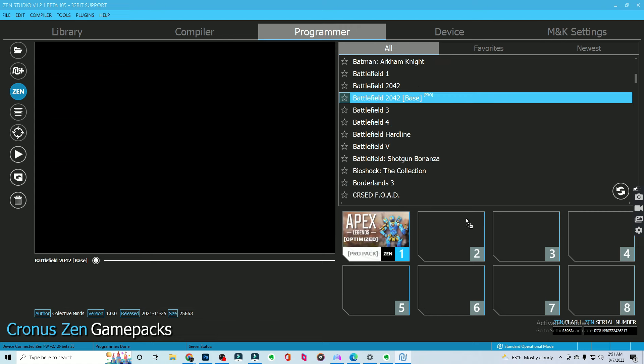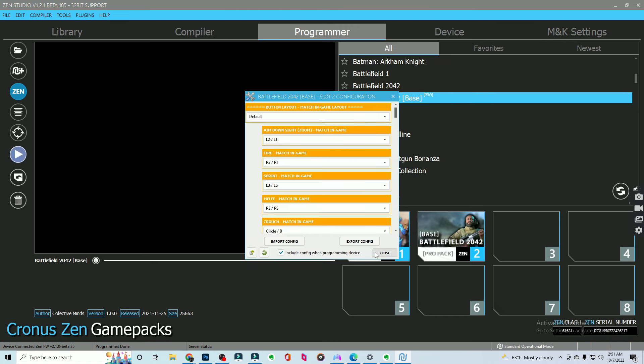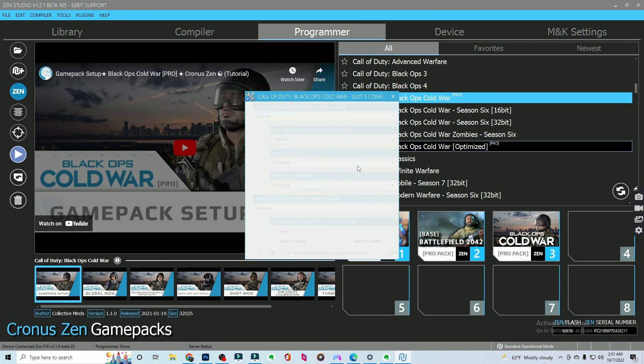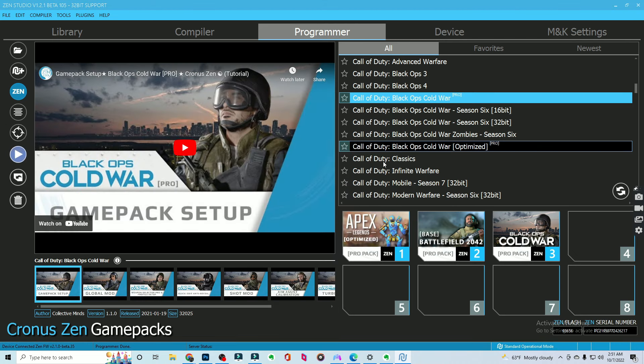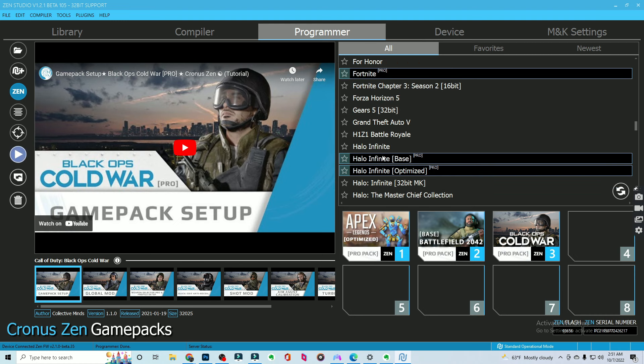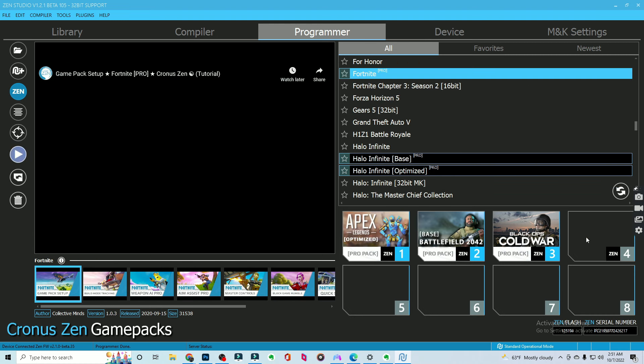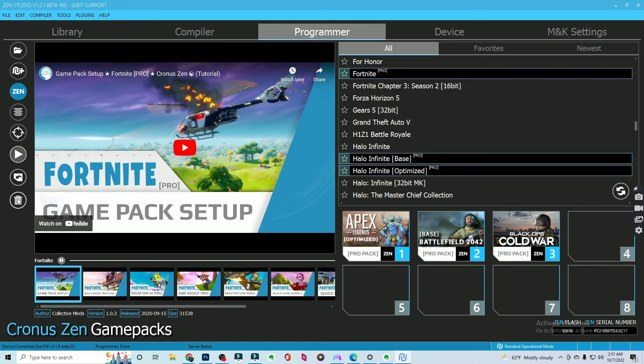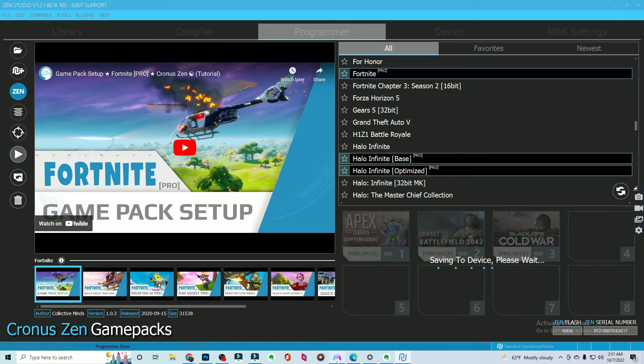Now we're going to add a few more things here just to show you a couple other settings. Let's add Fortnite right here. One other thing you can do is if you do not want one of these, all you have to do is drag it over to the trash can and it'll get deleted. So we're going to save this one more time. Perfect.